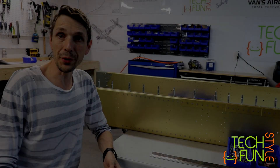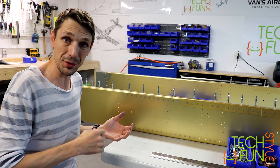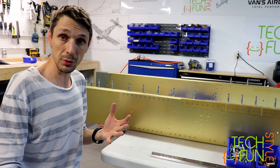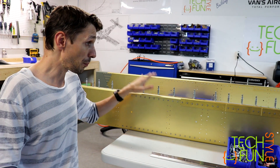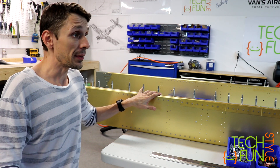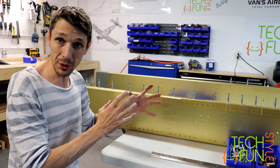What I'm doing right now and what are those two large parts? First of all, those two parts are wing spars. Those two parts are the main parts of every wing. The whole wing, in fact, is built around those spars.